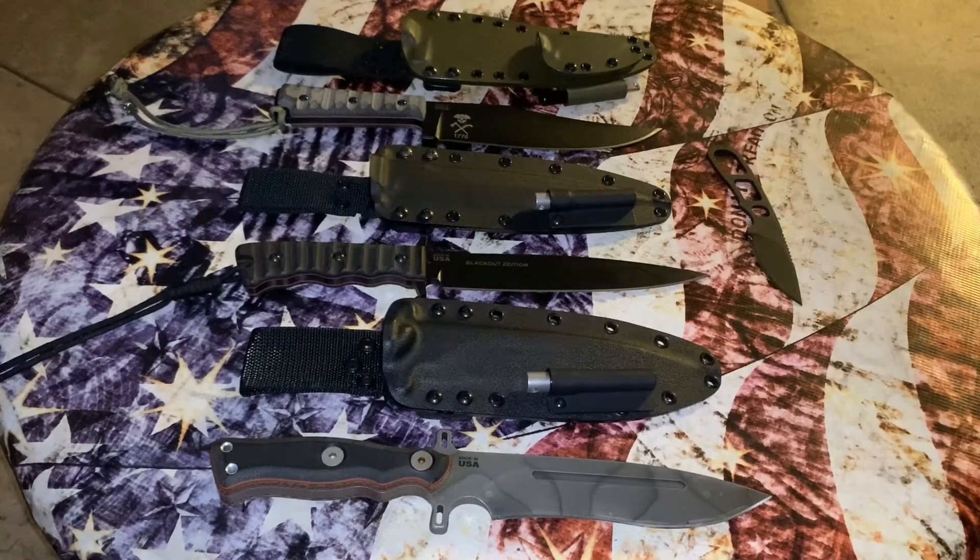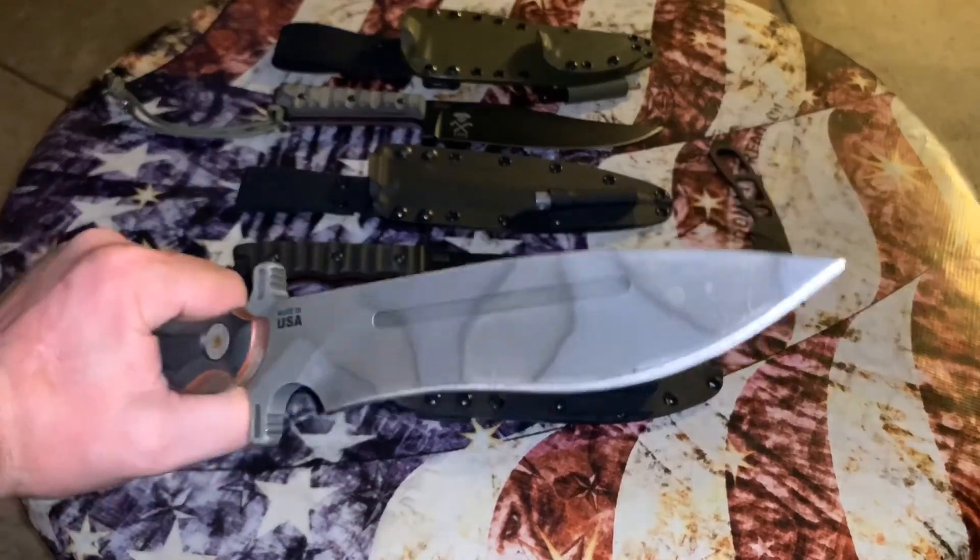Here's the entire TOPS family: the Prater War Bowie, the T-Bow, the Wild Pig Hunter, and the TOPS Operator 7. Great knives. I collect out of a desire — what would I have carried when I was in the Army, when I went into Iraq during the Gulf War? If I had a time machine I'd hand a couple of these to my young self. Please like, share, comment, and subscribe. Thank you so much for hanging out with me this evening — have a nice day.